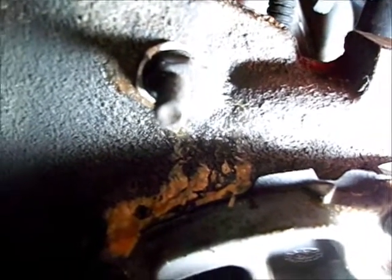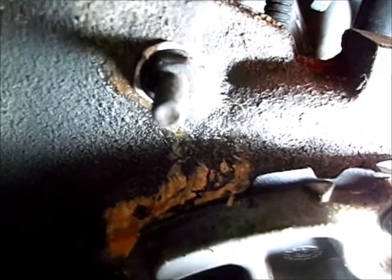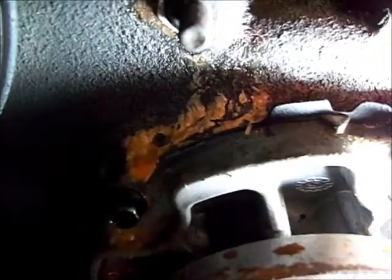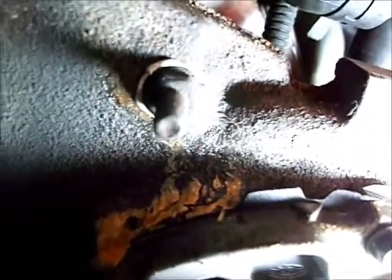Evidently there was a casting problem, or somebody put a too-long bolt in it before, or something knocked the back out of it. I'll clean that off. I'm going ahead and changing the serpentine belt too, since I've got the belt loose — it's shot.